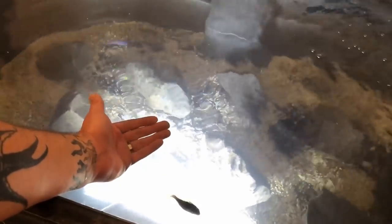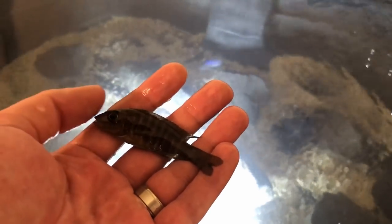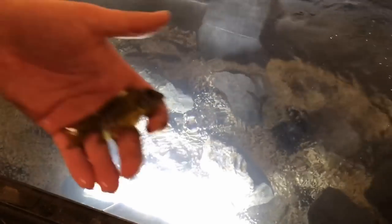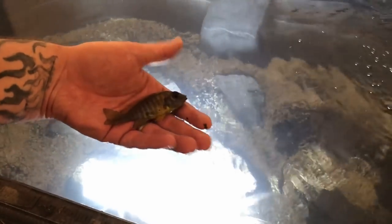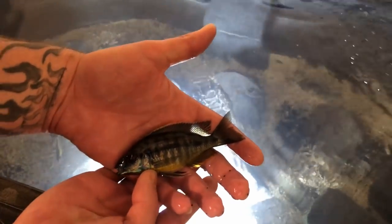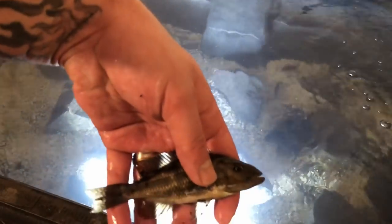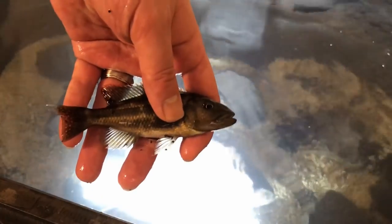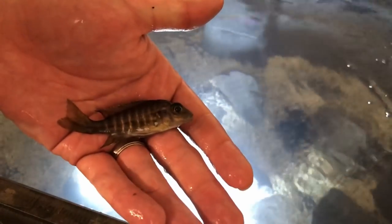This is actually our ruby red male peacock — I can see his red in him. He's sub-dominant which is why he's not fully colored up. Here we have a very common peacock in the hobby — this is a sunshine. He's got a super blue face and his body is very yellow. Here's another beautiful hap — this is an insignis. They've got a lot of blues, a lot of yellows, nice striping, nice fins. Here we have one of the vikings of the African cichlid hobby — this is the Nimbochromis fuscotaeniatus. They get big and they get beautiful.